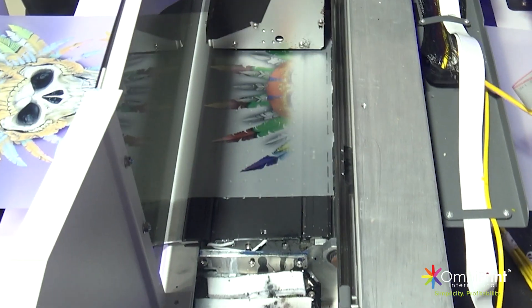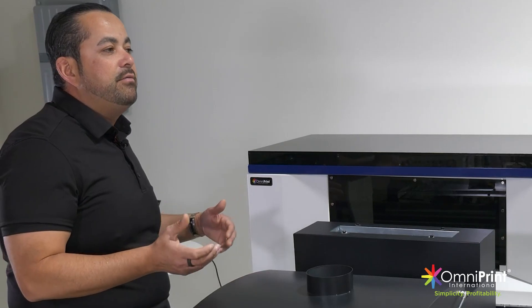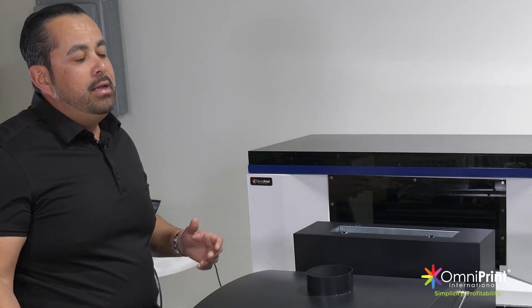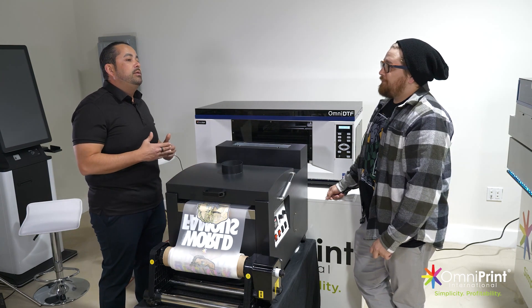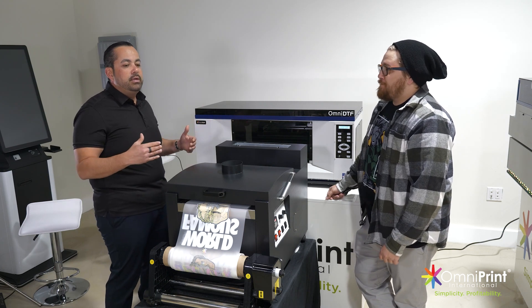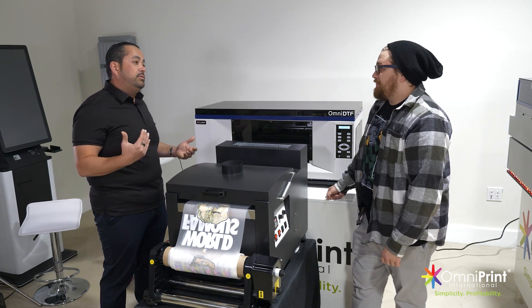If you're going to do multiple designs of DTF, doing it in a roll is more cost effective because you don't have that load and unload time, and it's going to apply the powder and bake it all in one shot. You want to be able to do more quantity, or you also want to be doing print for yourself or print for others — fulfillment for film — where people maybe have a heat press at home and want to start doing their own transfers.